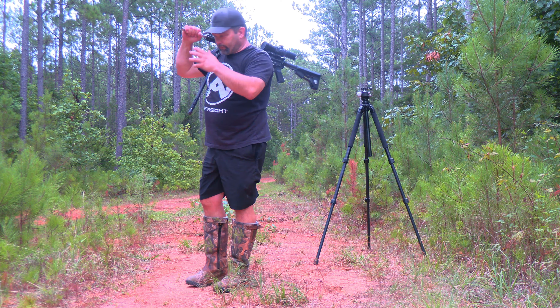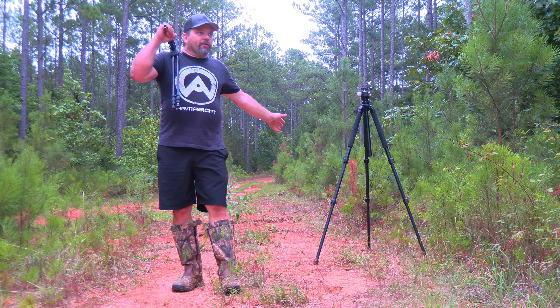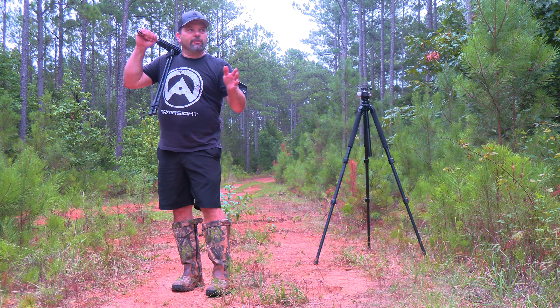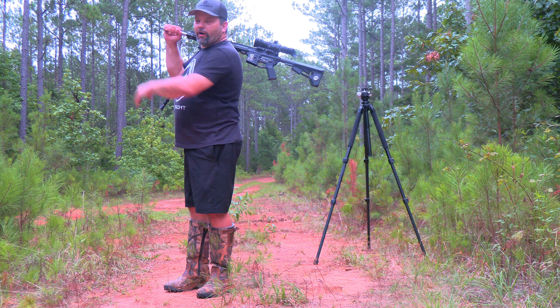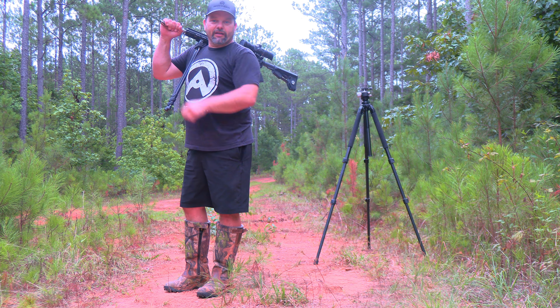These are the two setups I'm using right now — I got multiple other tripods, but this is the system I like. On this one in particular, when I'm stocking into these feeders, I'll park here, wait till I get a hit on the camera, and I'm gone. Nice light setup, nice steady setup whenever I get to the stand.